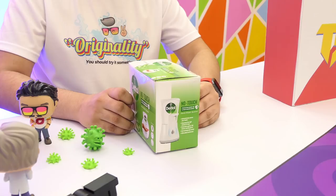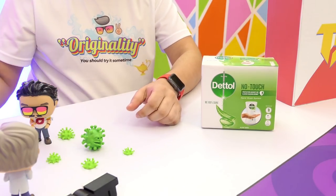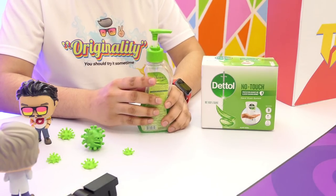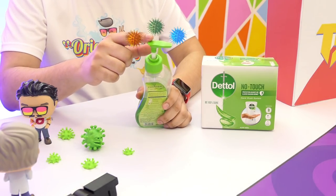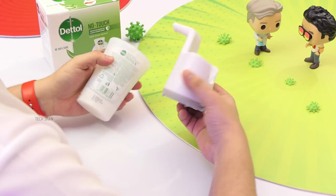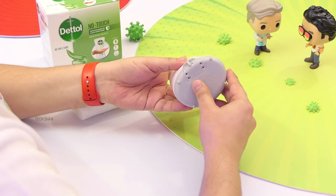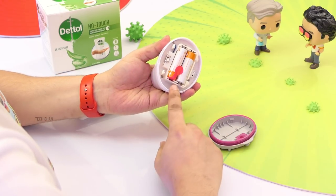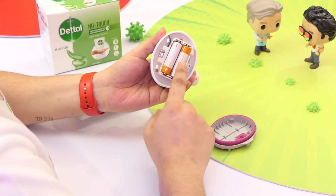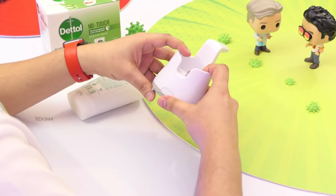Next cool product is something handy during Covid times — check out the Dettol No-Touch Automatic Electronic Hand Wash Dispenser System. During these Covid times, hand washing frequently has become mandatory. We use hand wash dispensers, but the problem is we touch and dispense the liquid, which can hold germs and viruses when used by many people. That's where this comes in handy. In the box you get the dispensing unit and a 250 ml Dettol Aloe Vera Hand Wash Refill.